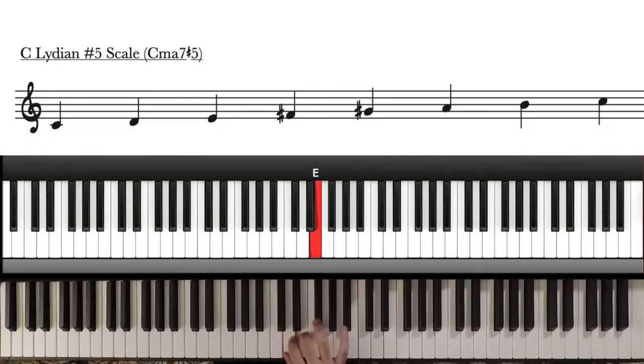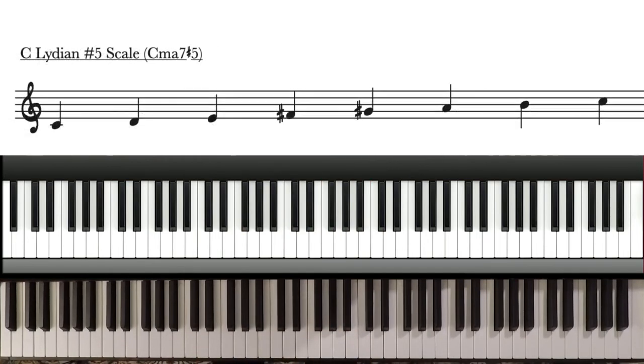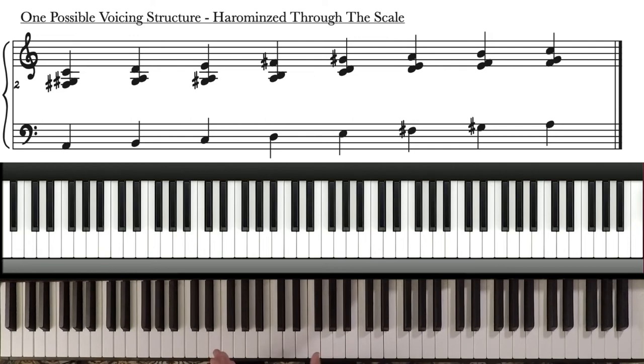Another place where I utilize this is in my tune New Reality. I was writing it and arranging it for jazz orchestra, and I was really struggling to harmonize the melody because the whole A section was using just one sound — a major 7 sharp 4, sharp 5. I had this melody over a C major 7 sharp 4, sharp 5, and based on standard jazz voicings I didn't know how to harmonize it. He said: what's the underlying scale? The underlying scale is C major sharp 4, sharp 5 — so you can take any voicing structure and start with this, then move that voicing structure around within the scale.